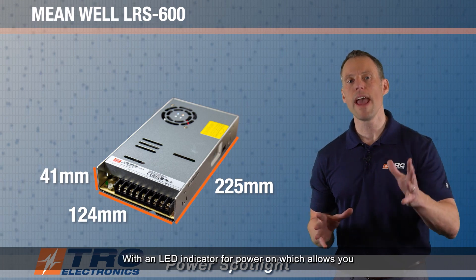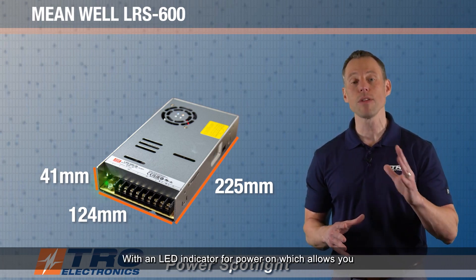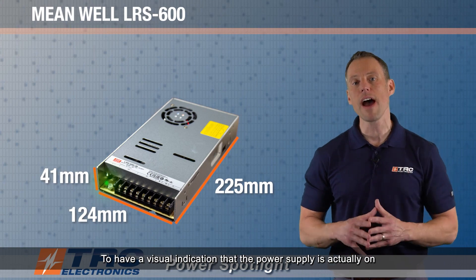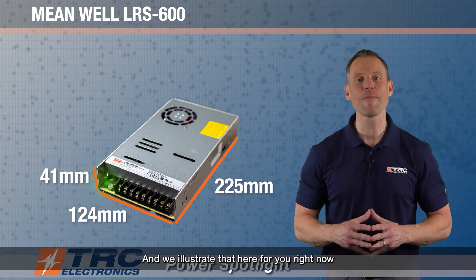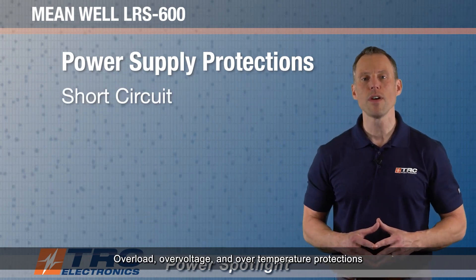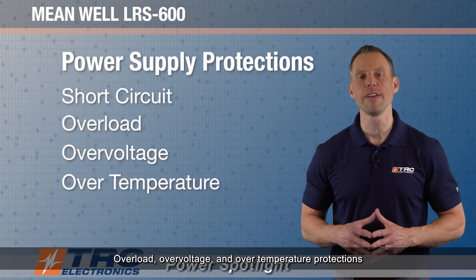The power supply comes with an LED indicator for power on, which gives you a visual indication that the power supply is actually on. The built-in power supply protections include short circuit, overload, over-voltage, and over-temperature protections.